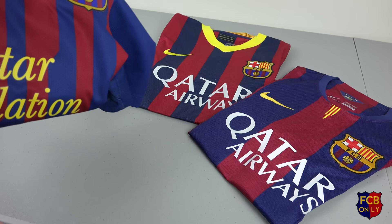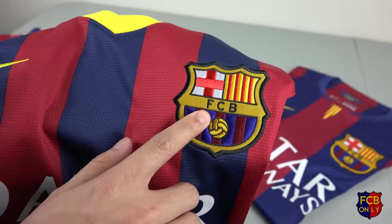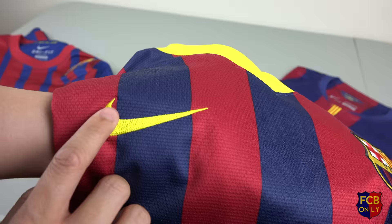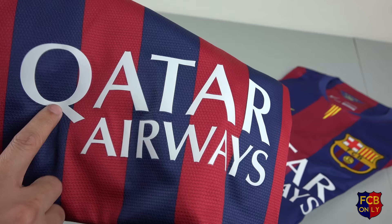So let's go to the 2013-2014 jersey. You can see what I was talking about — the badge is kind of stitched individually, so it looks more handmade, I should say. It looks classy. That's the Nike badge here, and of course the sponsor is like a patch. And they use Qatar Airways.